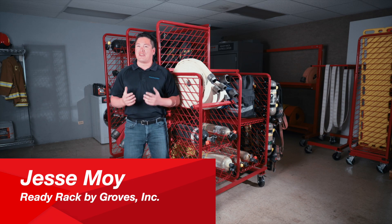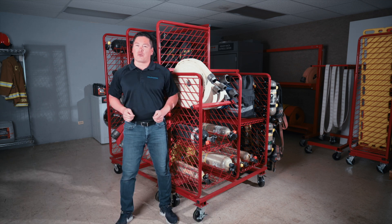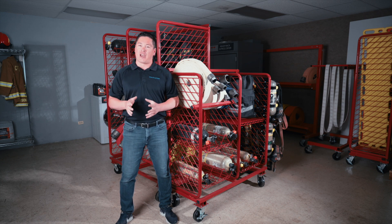Hey everyone, Jesse Moy here again with Groves Incorporated Ready Rack. In today's video, we're going to talk about a couple different equipment racks that are going to help get your station organized.